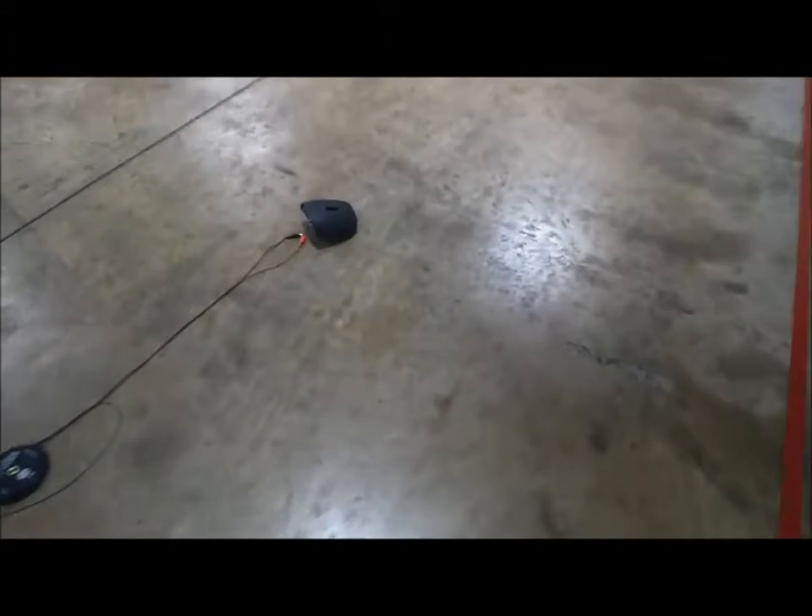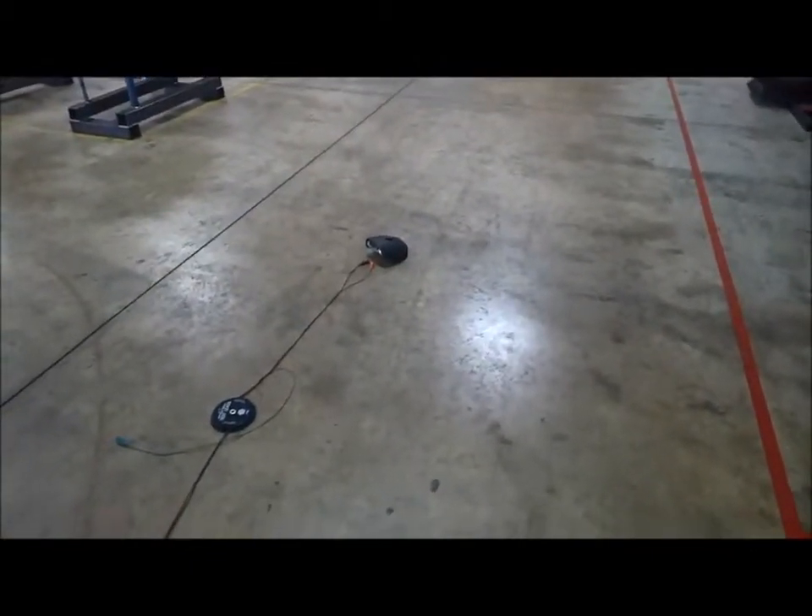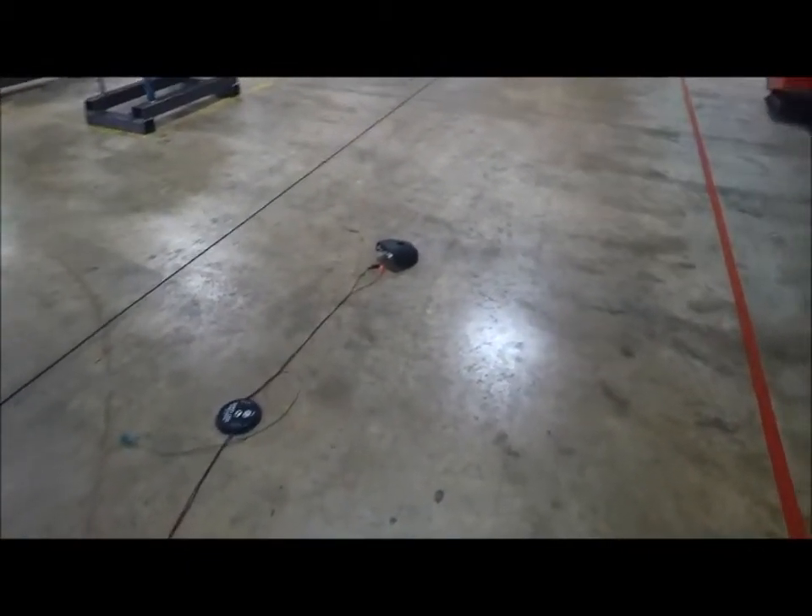Okay, what we're going to do today — we've got an old airbag that we're going to deploy. We're going to make a video for student safety so they understand the different pitfalls and things.